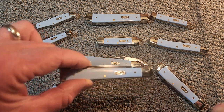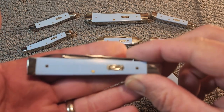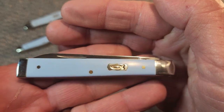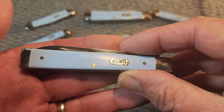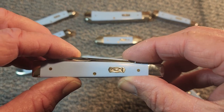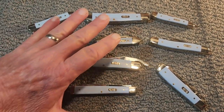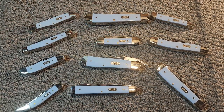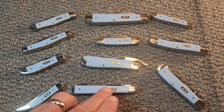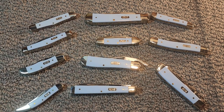I got this Case Doctor's Knife with the Ichthys symbol — the fish, the Christian symbol. This is the Smooth Blue Ice Synthetic. And with this knife, I believe I have now collected the entire family of the 2018 Family of Knives — the Ichthys series of knives in the Smooth Blue Ice.